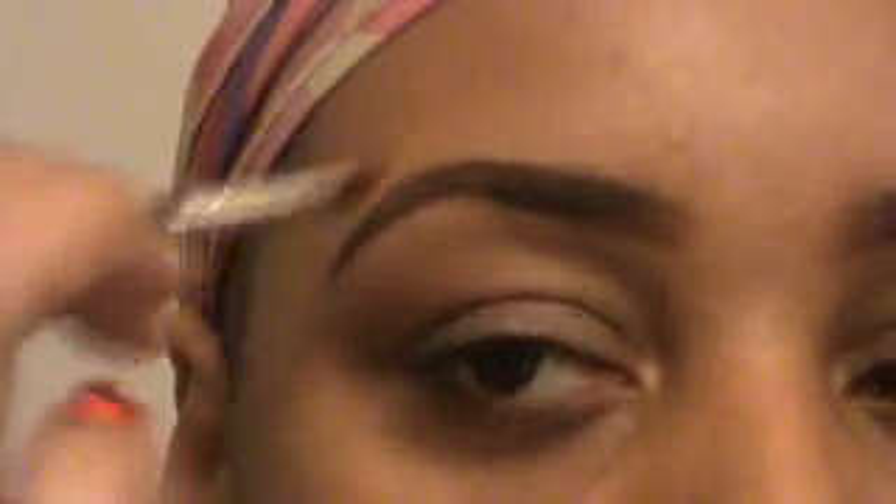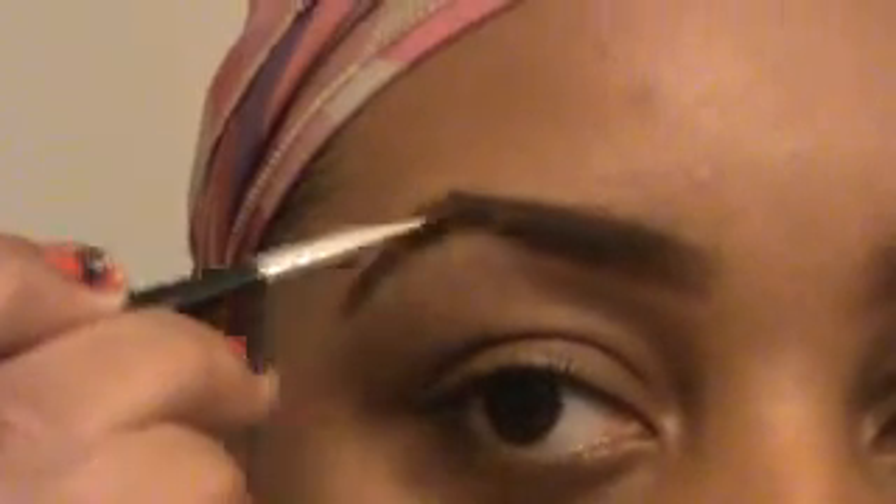Then I get my angle pencil and take it into the dark for the tail — just the tail only, not the beginning. Then I use my handy-dandy toothbrush and brush off all the powder excess. It's going to look like a humongous unibrow, but who cares — it'll be awesome when you're done.